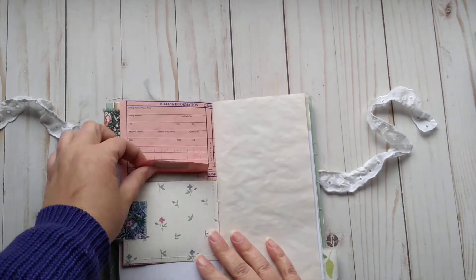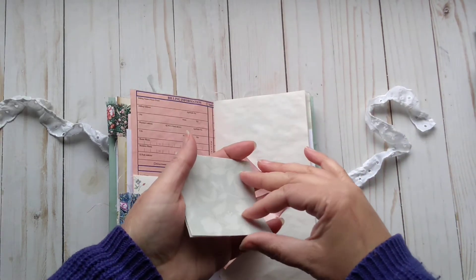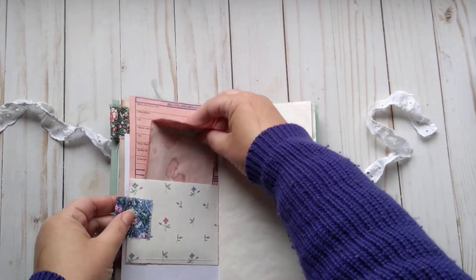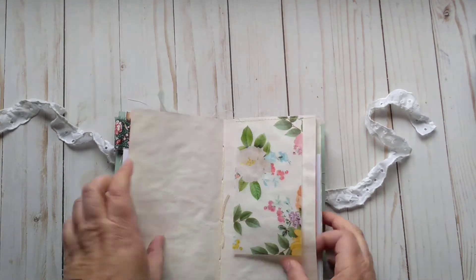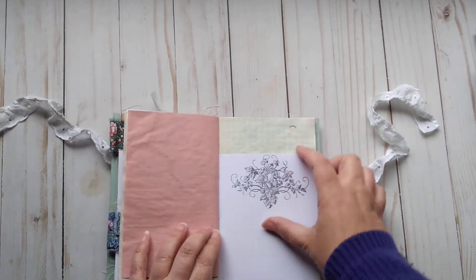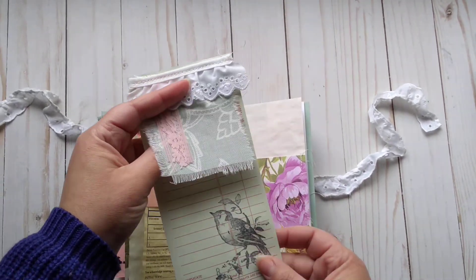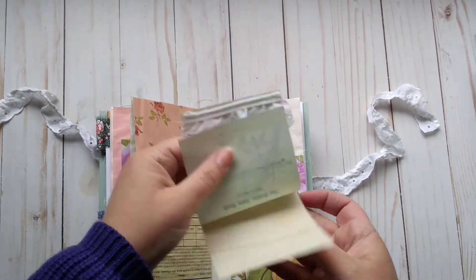Butterfly. A little pocket here with an envelope which just has a little journaling spot. Another fabric tab — this is a wallpaper pocket. A little vellum flip here, a flower sticker, some stamping, another stamp. A little tuck spot with a collaged deposit slip with some stamping and fabric flipped up. That flips up and this has another paper stitched to it for journaling.